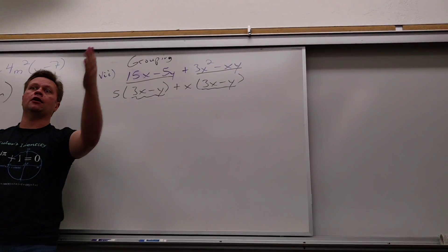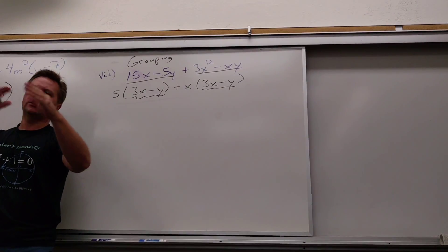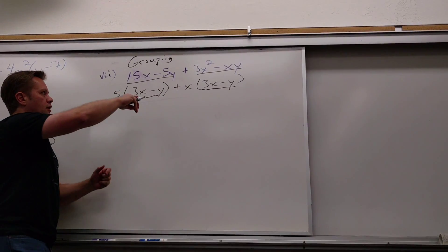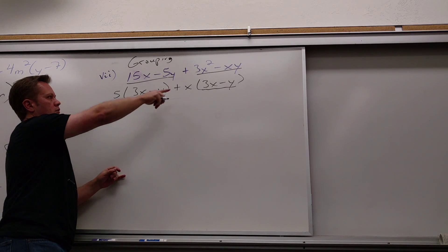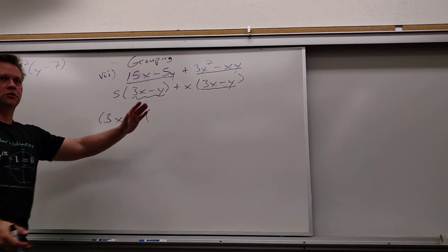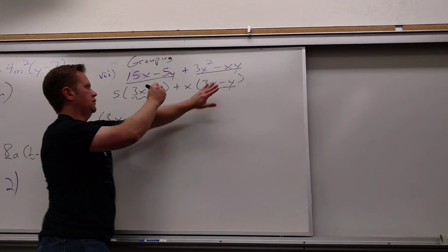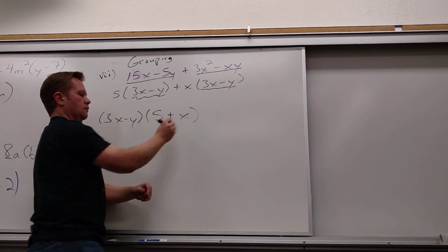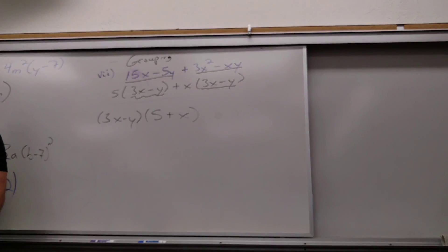Now I group the next two terms. What can come out of those two? An X — they both have an X. And what's left? 3X minus Y. Same! So what do they both have? 3X minus Y. These both have this. So that first step might feel like you're cheating, or like why do I only do two when we're always doing all of them? But if I can't take something out of everything, I take a step back and see if I can take something out of parts of it, and maybe something matches after that. So what can come out of both? 3X minus Y. And what's left? 5 plus X.